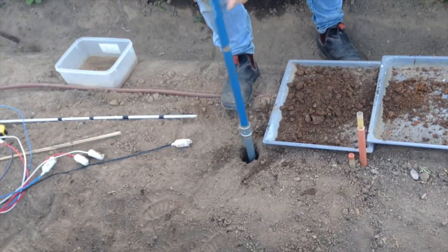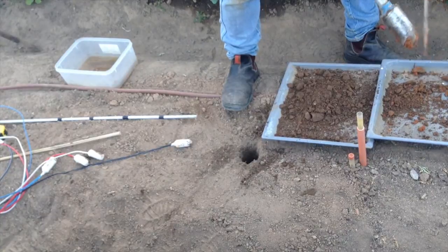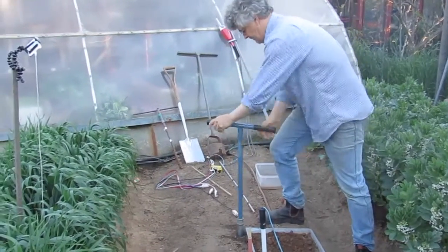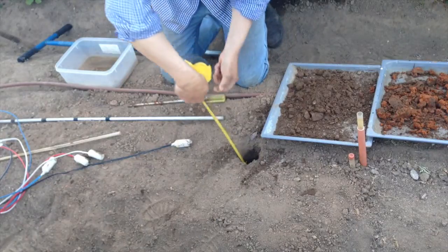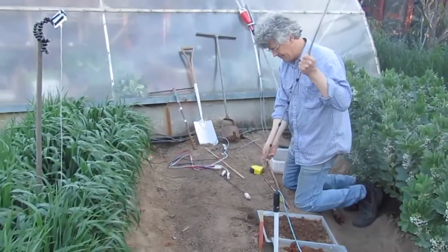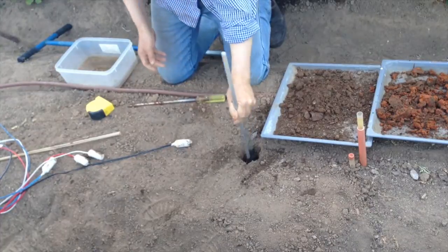I've got two trays here — one for the topsoil and one for this orangey subsoil — and I want to keep them separate. I want my hole 60 centimetres deep, which I've got there — 60. And this is my rod for compacting the soil back around the sensors. I've actually marked 15, 30, 45 and 60 on my rod.